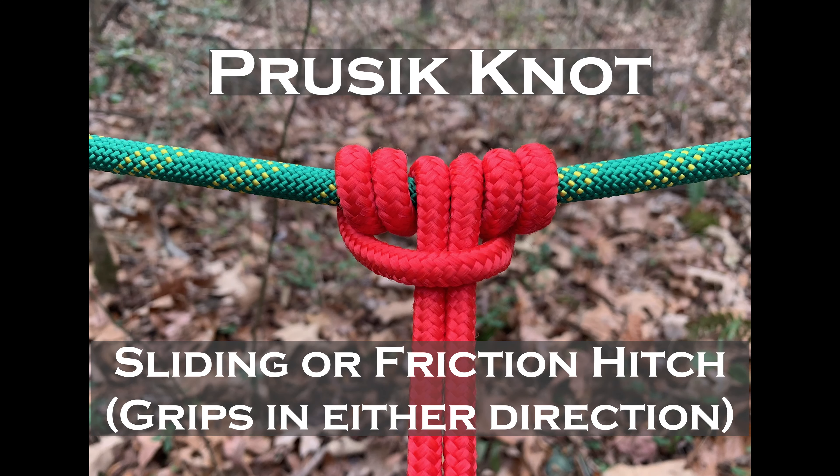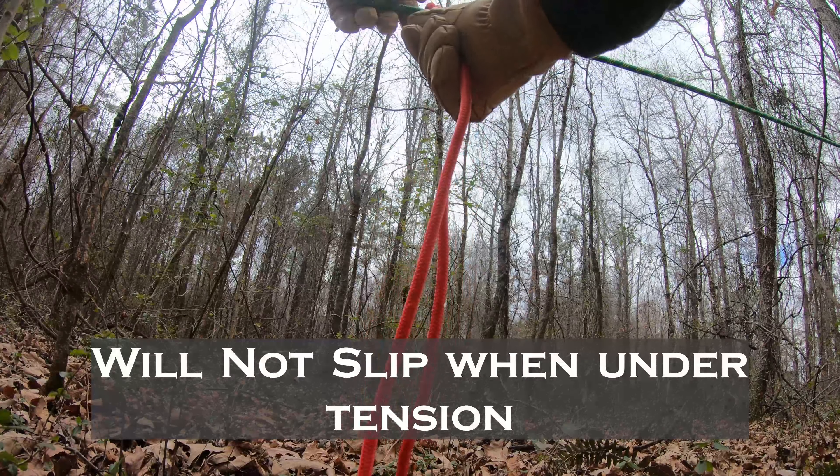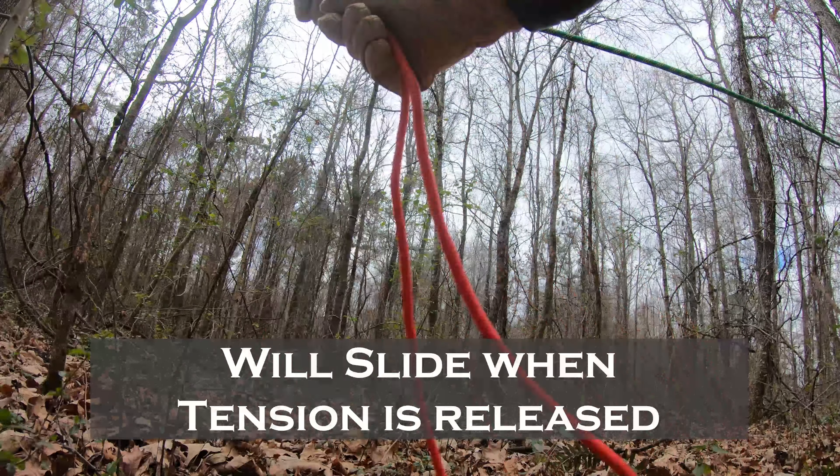A Prusik knot is a sliding loop. It's especially useful and versatile but also pretty easy. It will not slip under tension, but it will allow you to slide the rope when tension is released.